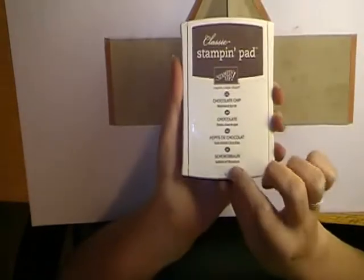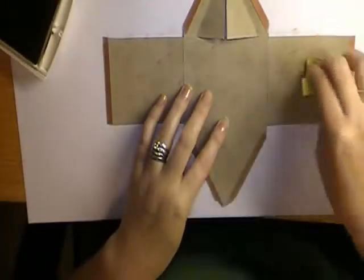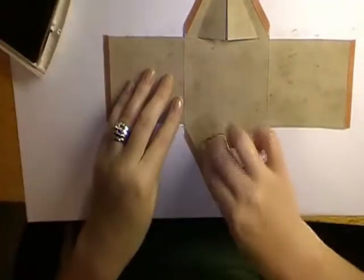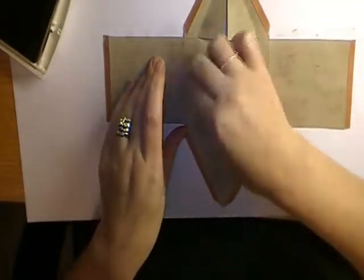The next color you're going to need is chocolate chip. Same idea — just sponge a little bit over top of what you've already done. You want to let a little bit of that crumb cake show through. We don't want to cover it all up.